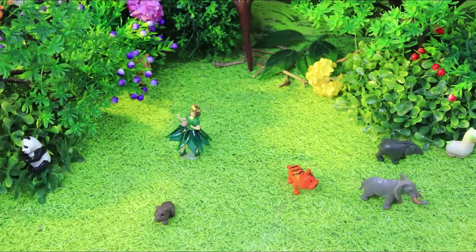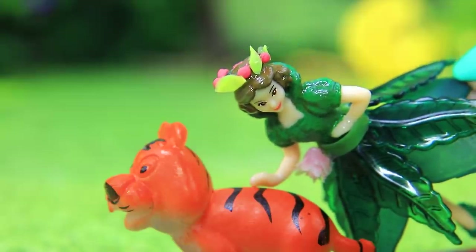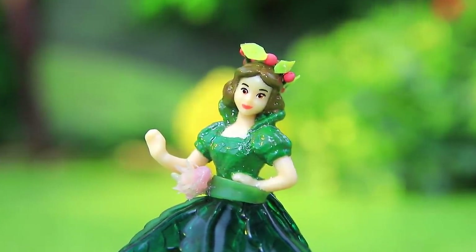And everyone ran away. Tiger, look out. Tag, now you chase me. Flora knows how to have fun. Yay!